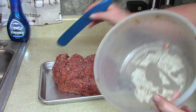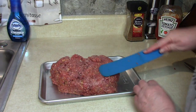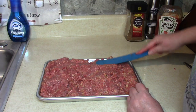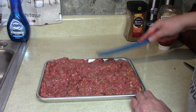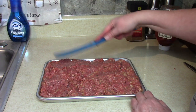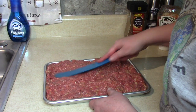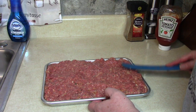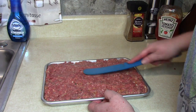Let's take the meatloaf and put it into the pan. If you're using the larger pan, you can use three pounds of ground beef. Some people like to mix a pound of turkey with two pounds of ground beef if you're making a bigger pan. It's really full right now but it will shrink.